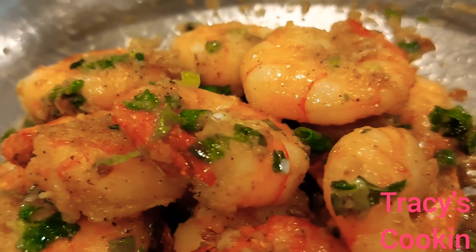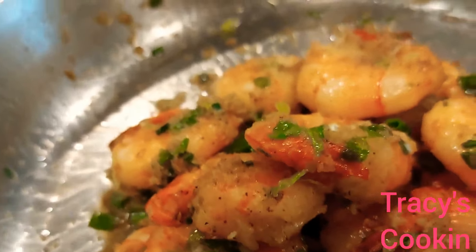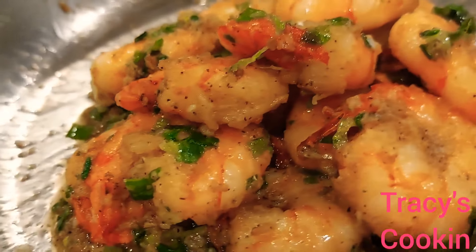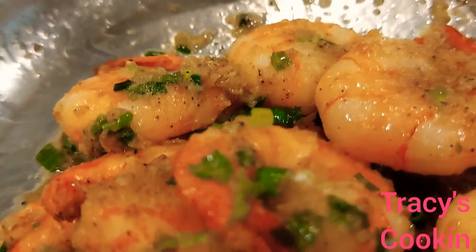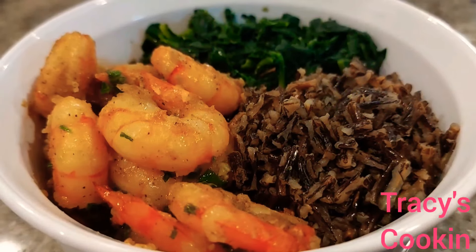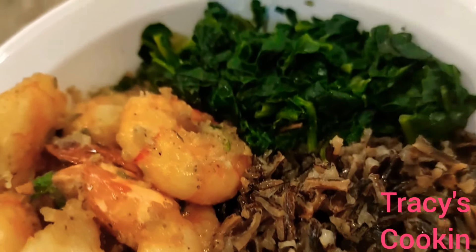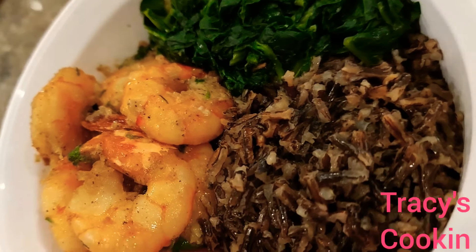And here is the final result of our homemade garlic butter shrimp. Boy, this came out so delicious. I am so in love with garlic butter shrimp — that is the number one shrimp recipe on my list. Here I serve it up with some wild rice and some spinach, so here I am having a complete healthy dish.